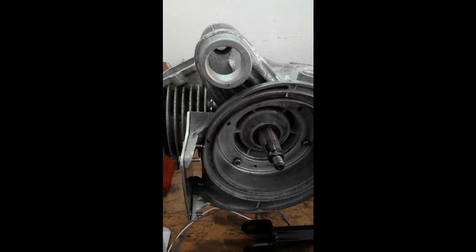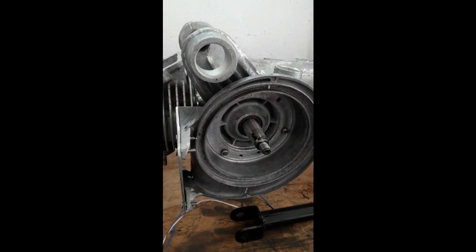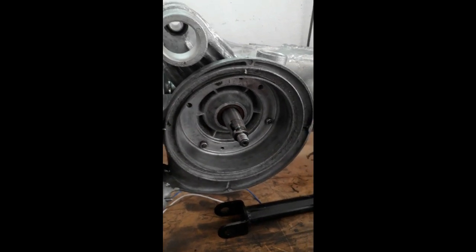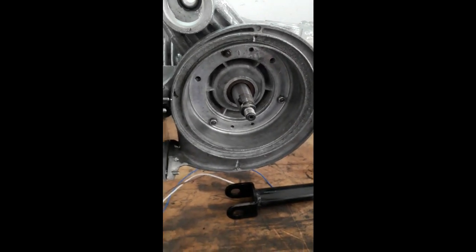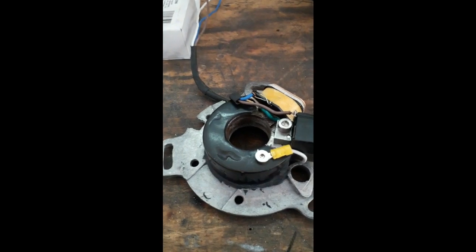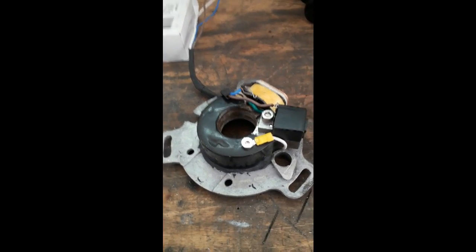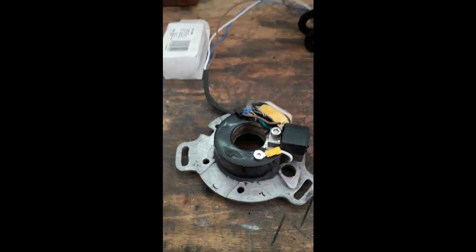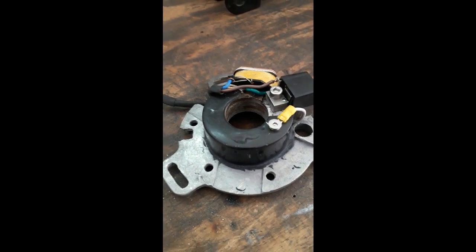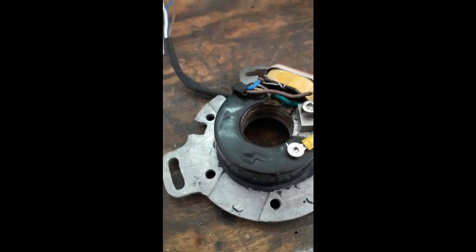Hi everybody, we're back doing another video again and today we're going to be doing some work on a stator plate for this motor. We're working on it right now - I've already done most of the work, unfortunately I was a bit late starting this video, but I'll just show you what we've done so far. We've got a normal sort of Indian stator here, electronic one, cut the poles off, all the lighting coils have gone.